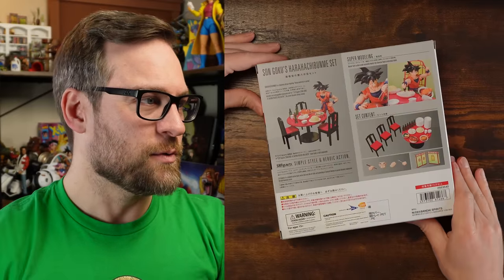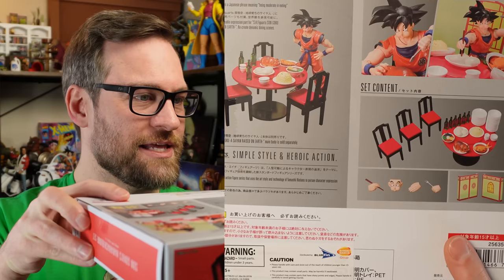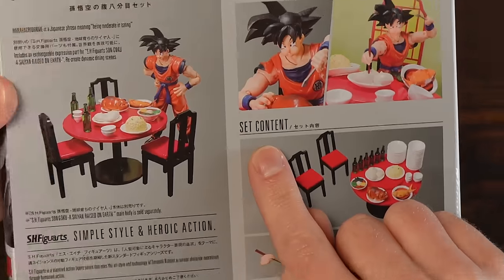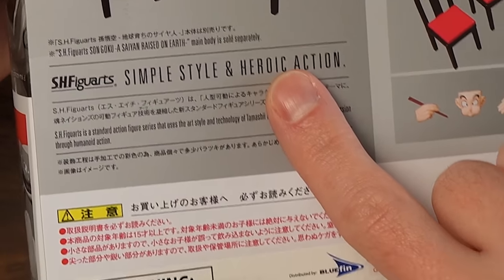And of course, the hand with the chopsticks. Look at these exclusive accessories that are in this packaging. I did not know that the backdrops were there. It's got supermodeling, set content and simple style, and heroic action, folks. We know that we need a box to have heroic action, otherwise you don't even want to bother. So let's open this thing up and take a look at everything.